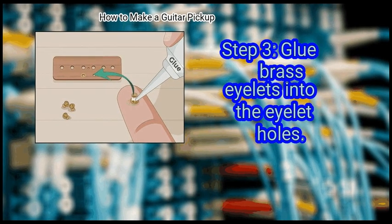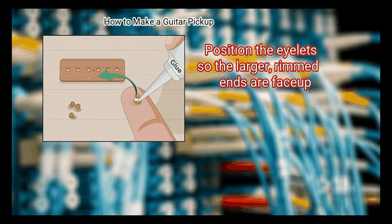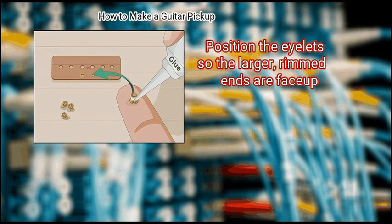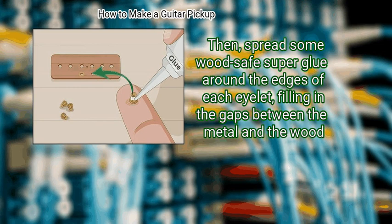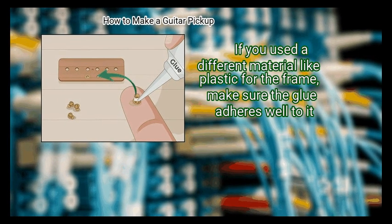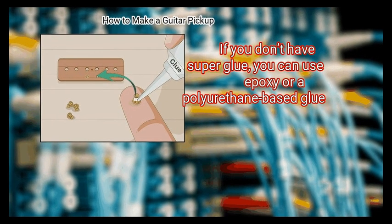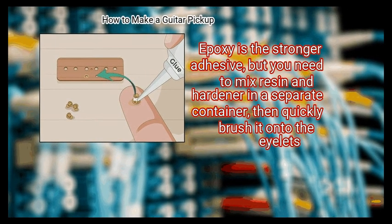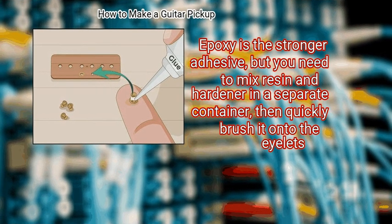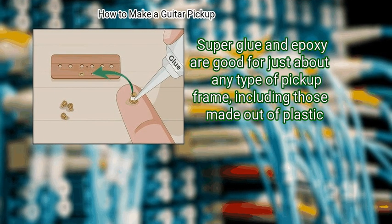Step 3: Glue brass eyelets into the eyelet holes. The eyelets are like little screws, except they open at both ends. Position them so the larger, rimmed ends face up, then spread some wood-safe super glue around the edges of each eyelet, filling in the gaps between the metal and the wood. If you used plastic for the frame, make sure the glue adheres to it. If you don't have super glue, you can use epoxy or a polyurethane-based glue. Epoxy is the stronger adhesive but requires mixing resin and hardener before quickly brushing it onto the eyelets. Super glue and epoxy work for just about any type of pickup frame, including plastic.